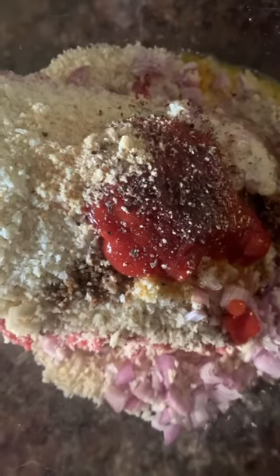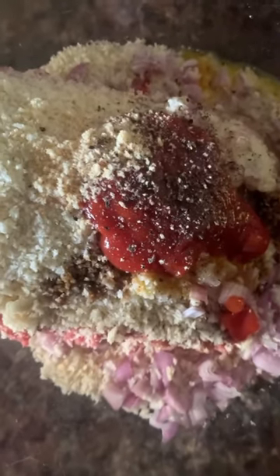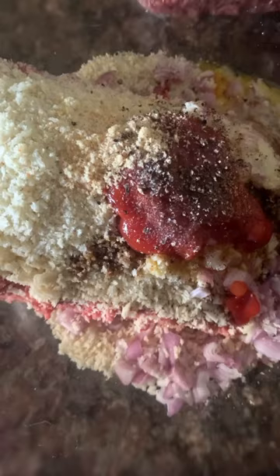Ketchup, garlic powder, salt and pepper, some dried parsley, and milk.